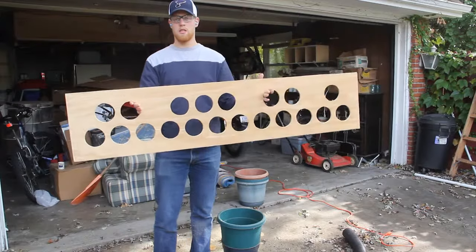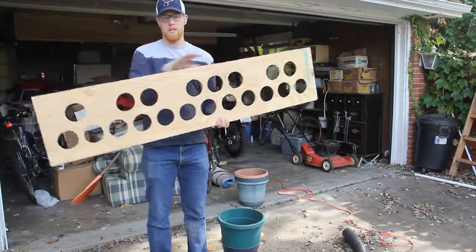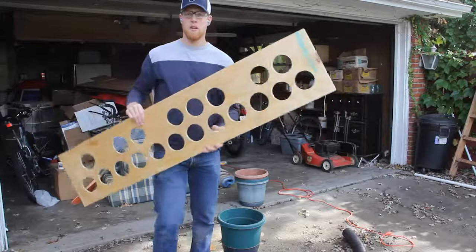Here is the finished plot for your pipe marimba frame. This is what your frame should hopefully look like, unless you decided to go a different route and make a different style of pipe marimba. But this is what mine turned out to be.